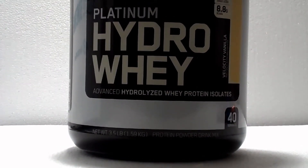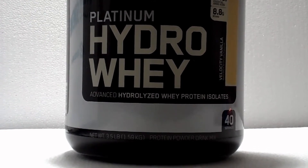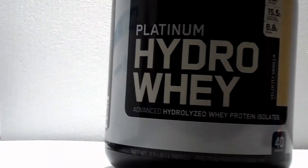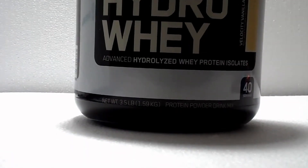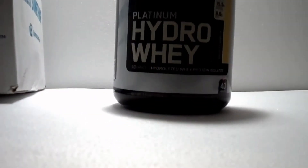About the gym life, back again on a new pickup. This one is a Platinum Hydro Whey, velocity vanilla flavor. As you can see, there it is — 30 grams of protein, 15.5 grams of amino acids, and 8.8 grams of BCAAs. So far so good, and it has a great taste to it and mixes very easily.